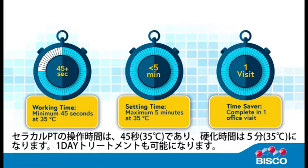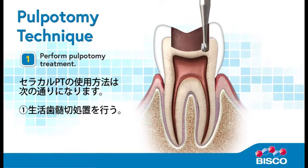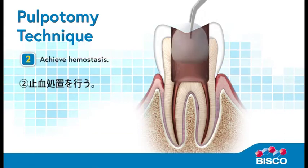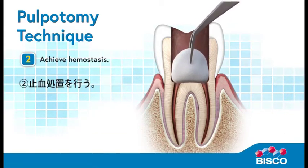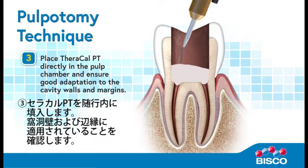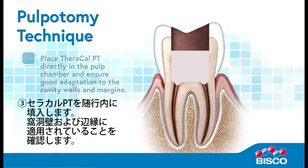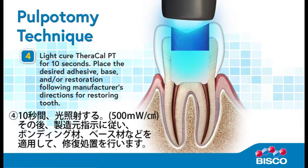TheraCalPT allows you to complete the procedure in one office visit. Use TheraCalPT as follows: One, perform pulpotomy treatment. Two, achieve hemostasis. Three, place TheraCalPT directly in the pulp chamber and ensure good adaptation to the cavity walls and margins. Four, light cure TheraCalPT for 10 seconds. Place the desired adhesive, base, and/or restoration following manufacturer's directions for restoring the tooth.